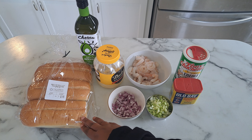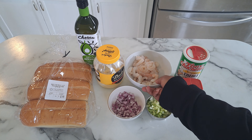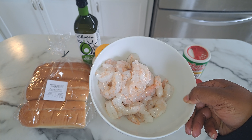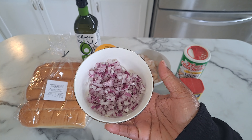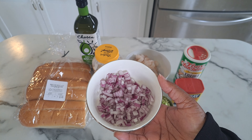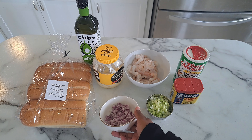You will also need a pound of shrimp that has been de-shelled and de-veined. You need about half an onion that's been diced — depending on your taste, if you don't want too much onion you could go smaller, but I did half an onion and diced them up pretty small.